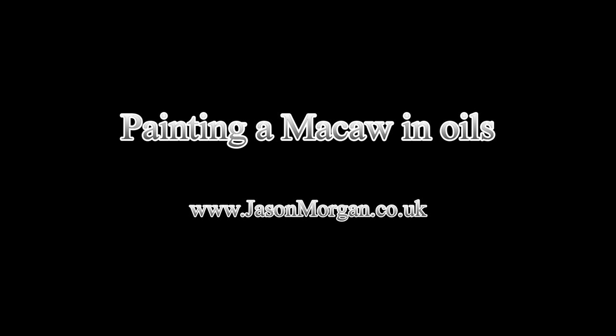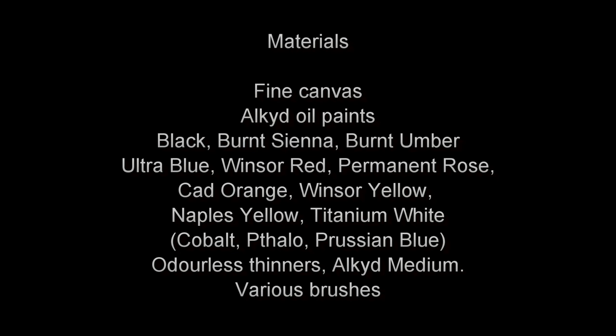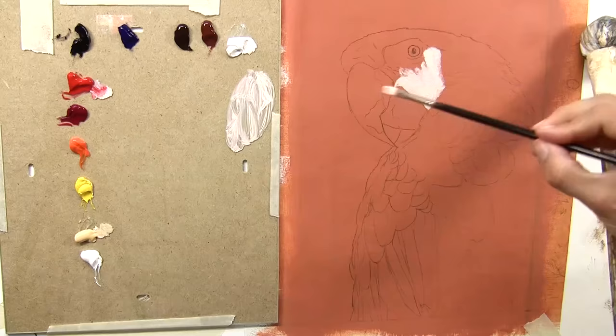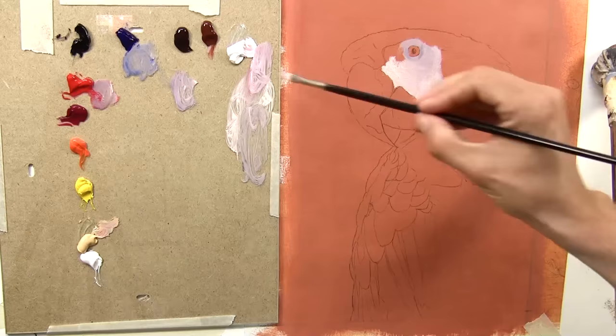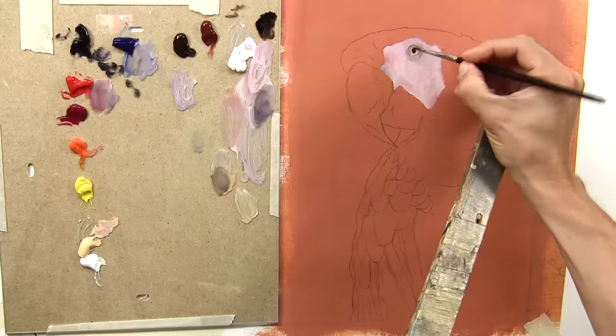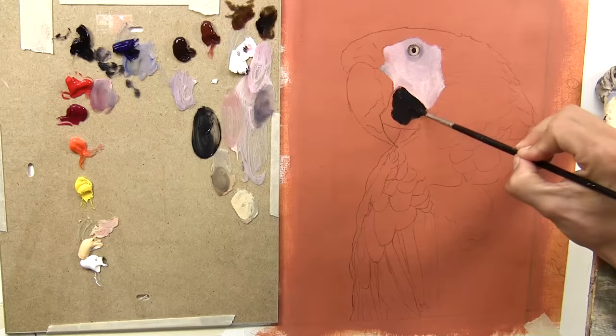So let's see how I tackle this painting. I've already transferred my drawing and I've got my alkyd oil paints all set out on my glass palette to the left-hand side. I'm just starting to block in the fleshy parts of the macaw. Now although the skin is actually white, there are lots of colors bouncing around, so it's not just a flat tonal white. I've blocked in the eye and I'm blocking in the beak.